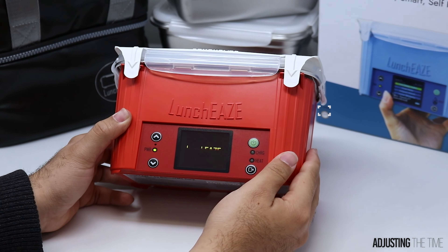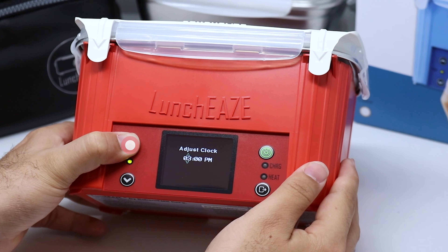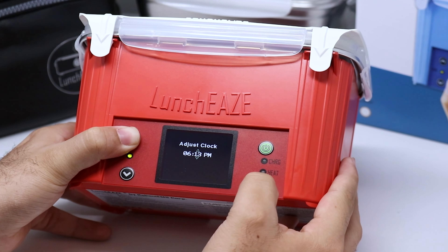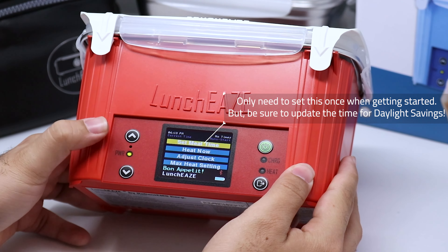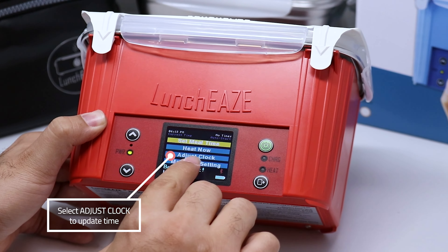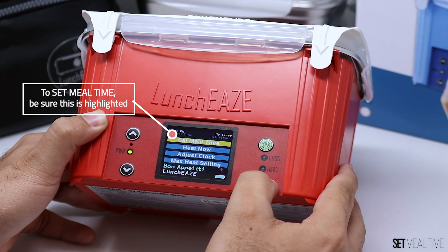When you first turn on your LunchEAZE, it's going to ask you to set the current time of day. It says 'Adjust Clock' — use the up and down arrows to adjust the hours, press Enter to go to minutes, then press Enter again to go to the confirmation screen. You only have to set this one time; LunchEAZE will remember your settings, but don't forget to adjust it again for daylight savings time. You can do that in the Adjust Clock setting in the menu.